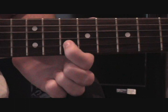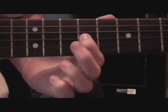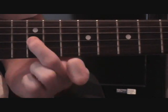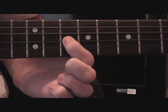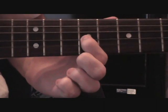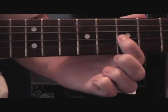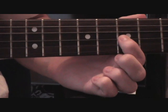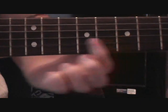Then down to the 10th on the B, then up to the 9th on the G again, then back over to the 12th on the G, then over to the 10th on the G, then back to the 9th but you play it twice, then play it back over to the 7th twice. So in total that would be this.